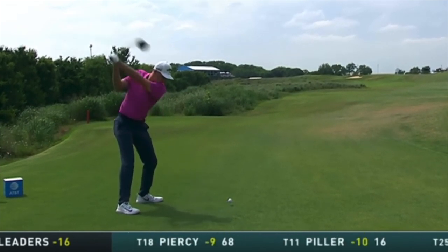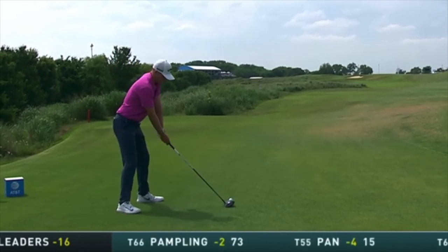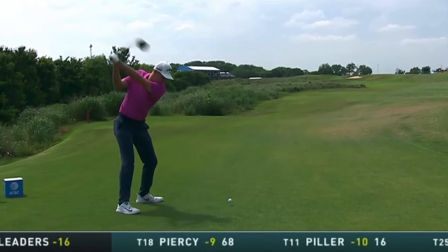Tour players can wind up their shoulders against their hips and legs because they're so flexible — a lot of us can't do that. But look at this great position at the top: club face good, left wrist good, and then the sequence like we said he's going to drive it in the fairway a lot and really control the ball.